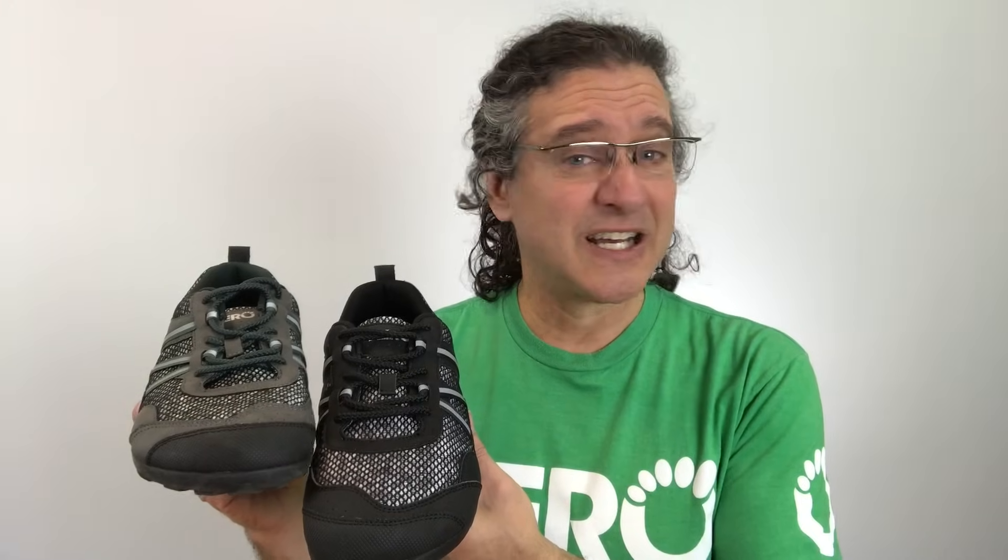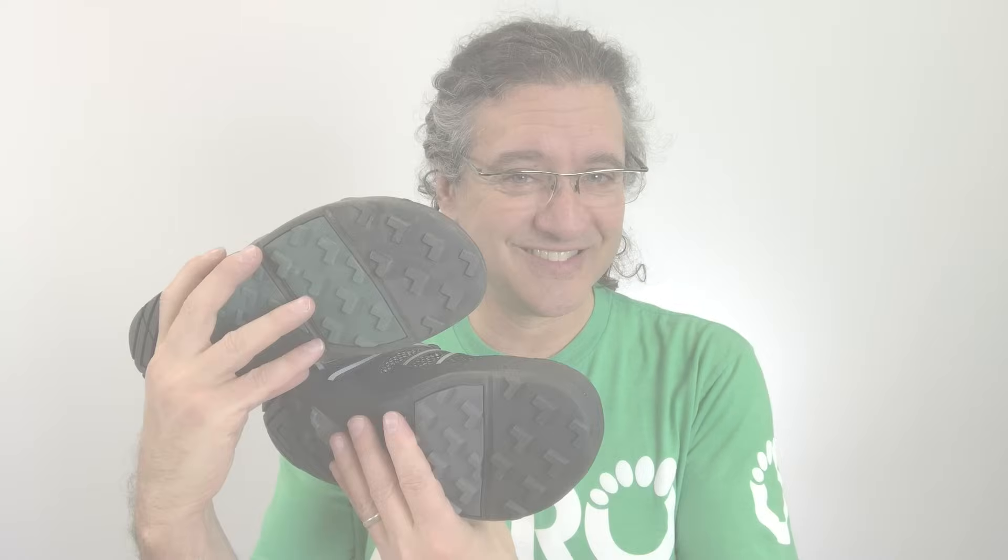And like all of our Xero Shoes, the TeraFlex is really lightweight. The men's size 9 is only 9.8 ounces, the women's size 7 only 8.2 ounces — that's each. The list price on the TeraFlex is only $99.99, just $10 more than the Prio, and of course it's backed with our 5,000-mile sole warranty. Whether you're walking, hiking, or running, we know you're going to love the TeraFlex and can't wait to hear what happens when you get a pair on your feet and live life feet first.